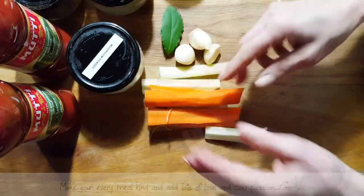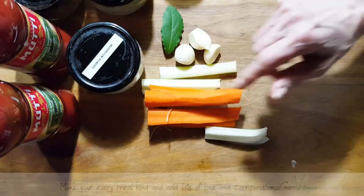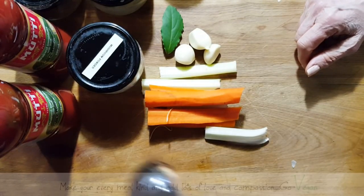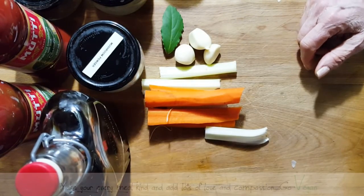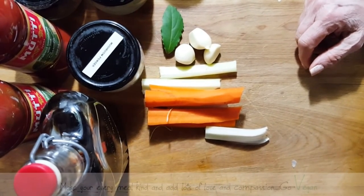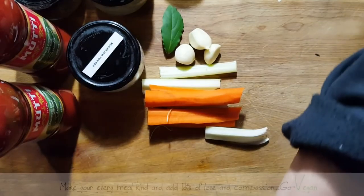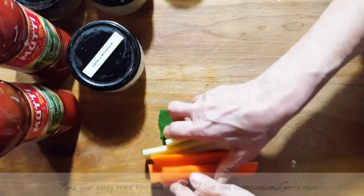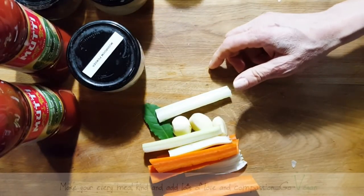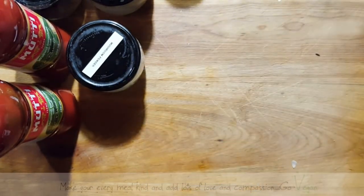I cut it up in smaller pieces because I don't want to see big pieces of carrot in my sauce. I'm going to be using some delicious maple and here is my basil pesto — I'm going to be using some of that. So it's very simple. I might also be using some sun-dried tomatoes.